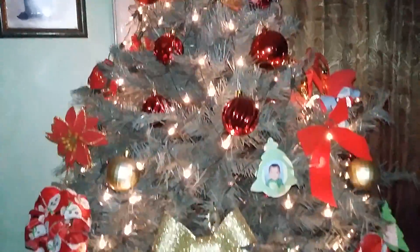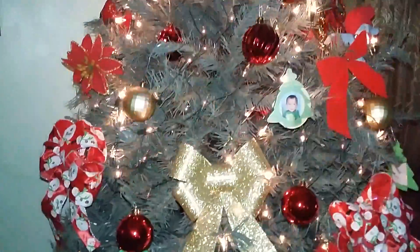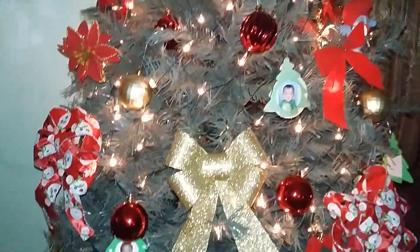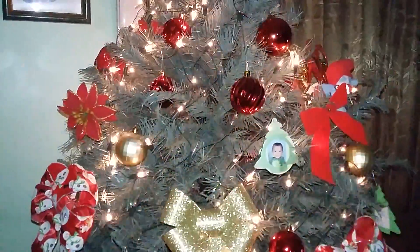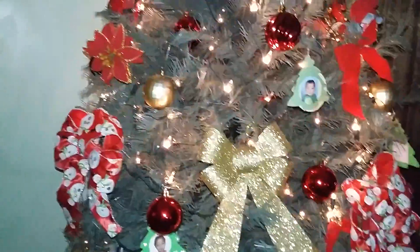The tree looks wonderful and I love it. As you can probably tell, I have a very traditional Christmas color scheme going on — a lot of reds, a lot of gold, a lot of white, and some green. This has been my traditional color scheme for the last couple of years and I absolutely love it. I think the colors blend well together.